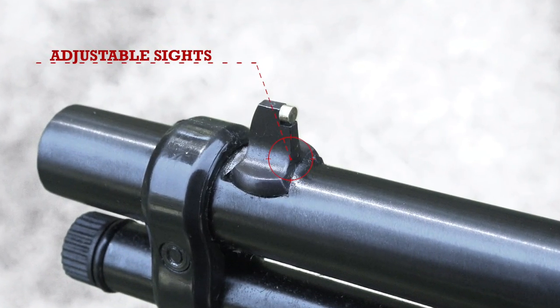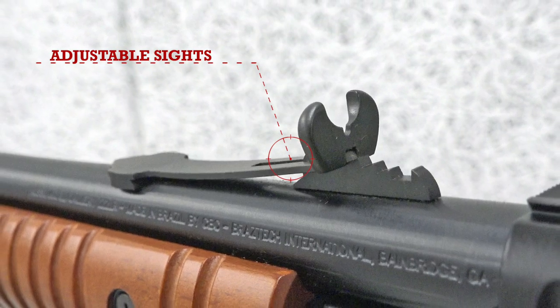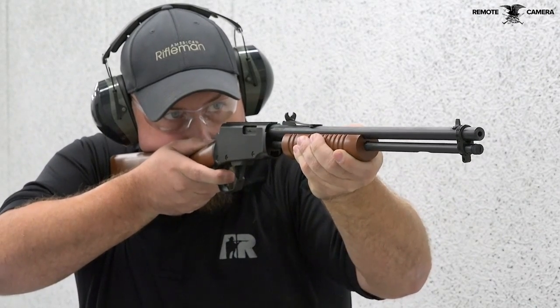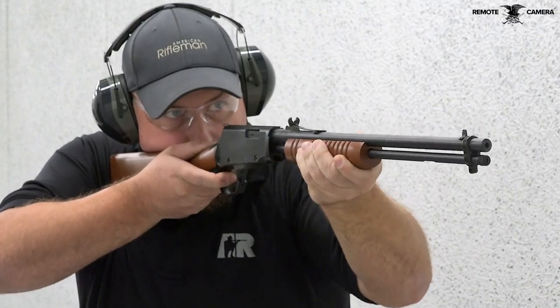Sights on the Gallery 22 consist of an unguarded front sight post and a classic buckhorn style rear sight. These sights have the same look and function as those found on older Winchester rimfire rifles. The rear sight can be adjusted for elevation and the front sight post can be drifted for windage.